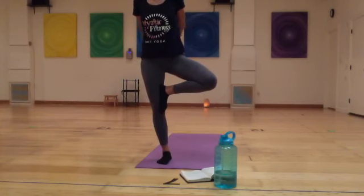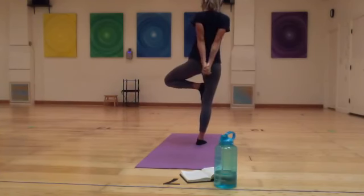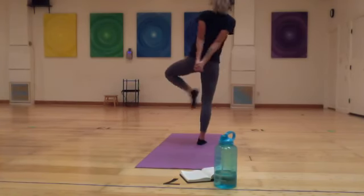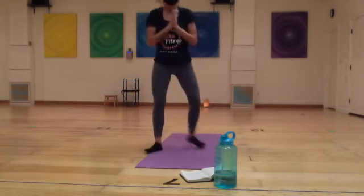Balancing on that right foot. You may even interlace your hands behind your back — maybe opening up the chest a little bit. One more breath here. Then allowing that left leg to drop down, landing back in your malasana yogi squat.